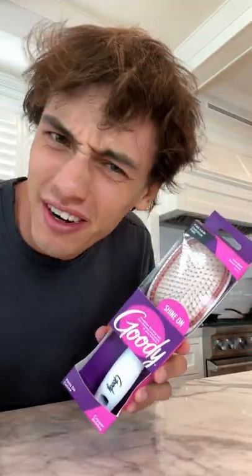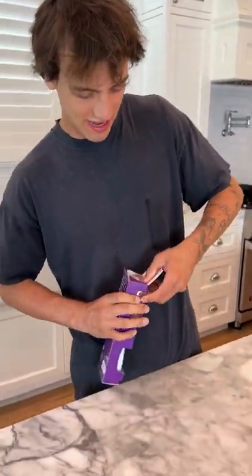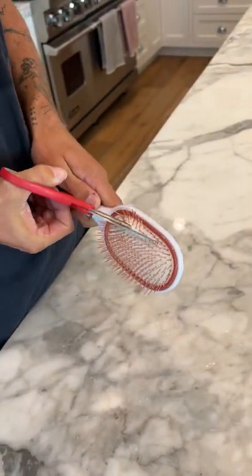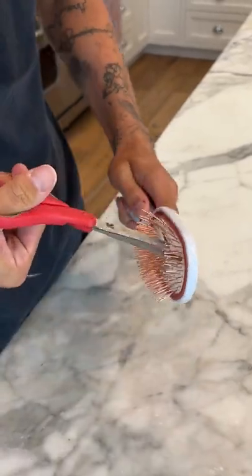What's inside of a hairbrush? Let's find out. All right, so we have our brand new hairbrush here. We're just going to open it up straight out of the box here, try to stab it, and start to cut this open.